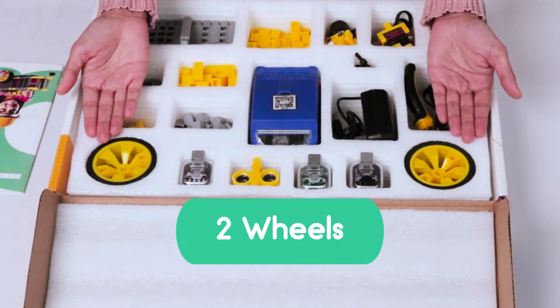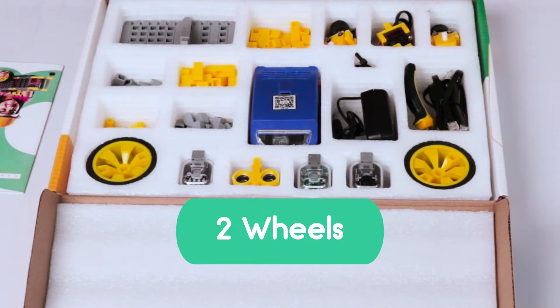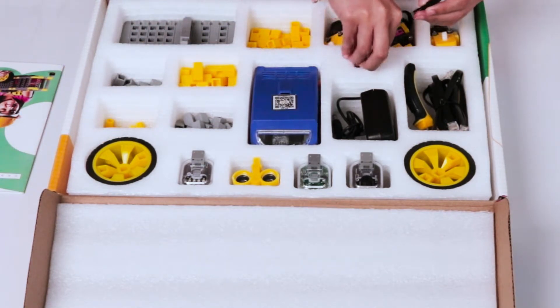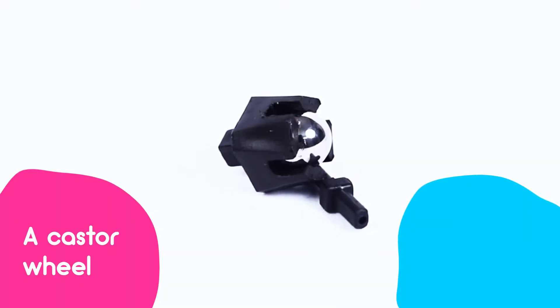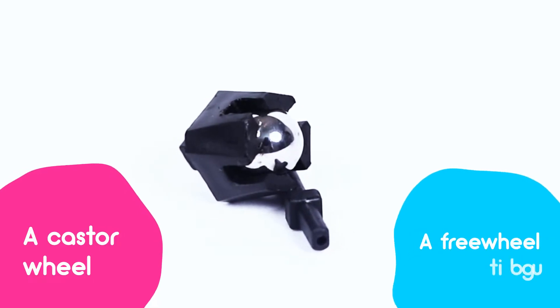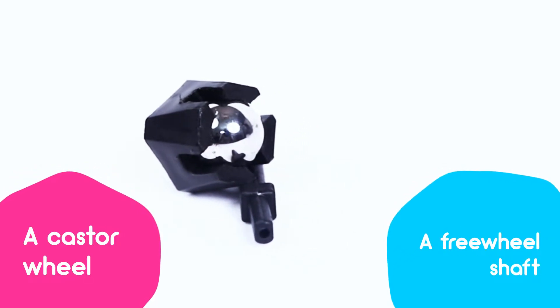Here are two wheels to move the structure of a robot, a caster wheel for balance, and a freewheel shaft to help the wheels rotate.